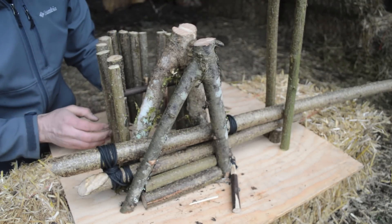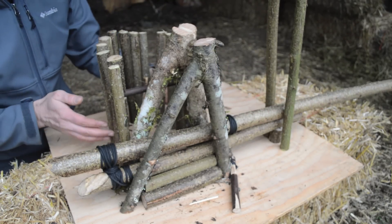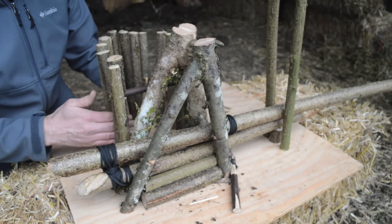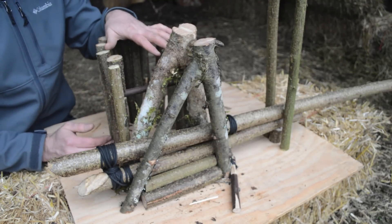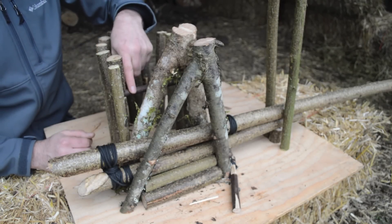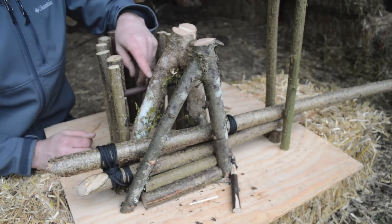Behind this I set up a bait station. It can be anything from branches and sticks shoved in the ground to rocks — anything to keep the animal from entering the trap on the side. We'll put something on the top here so they have to enter through the trap. I also have a little cross piece on two of these sticks that will hold our toggle and make our trigger system.